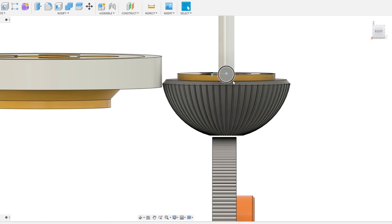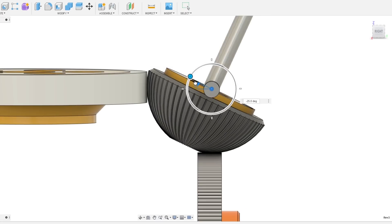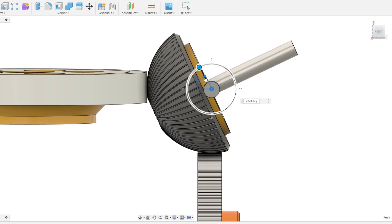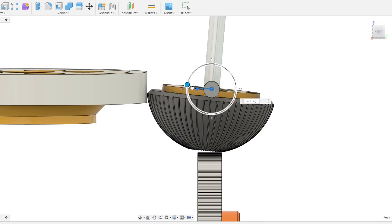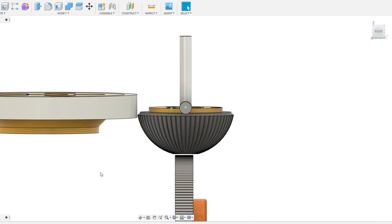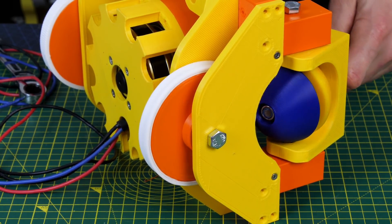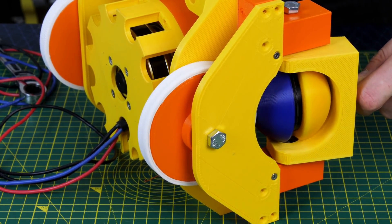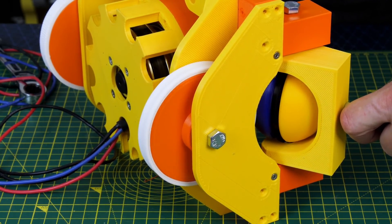I then moved on and made a continually variable transmission and clutch system which used a ball to convey rotary motion from one wheel to another. As the ball tilts, a varying radius of the ball will make contact with either wheel, which changes the ratio of the reduction - and in fact we can gear up or gear down depending on the position of the ball. It also has a dead spot in the middle so the output is not driven, and we can tilt the ball the other way to go in reverse.